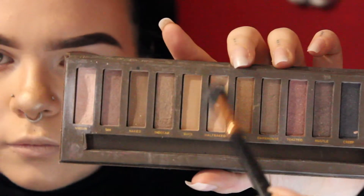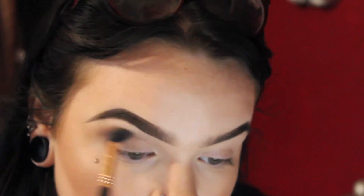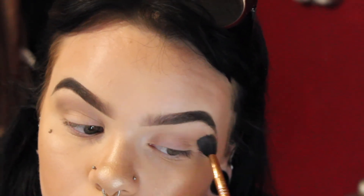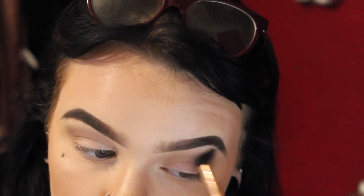Now I'm going to be using my Urban Decay Naked palette for my eyes. I'm going in with half baked CX just to really set everything around my eyes. And now I'm just going to be using the shade Naked in my crease to really hollow out my eyes, and putting a little bit of that underneath my eyes as well.